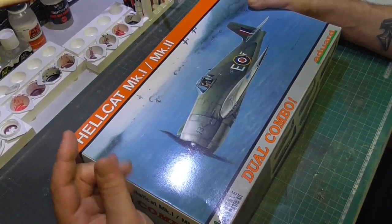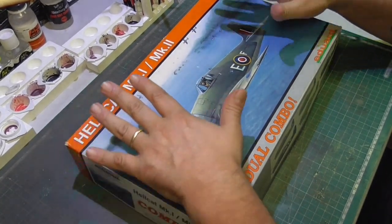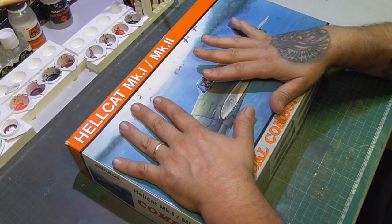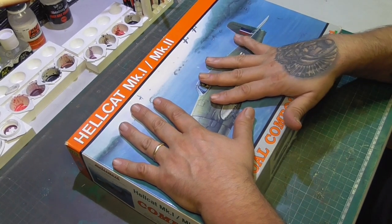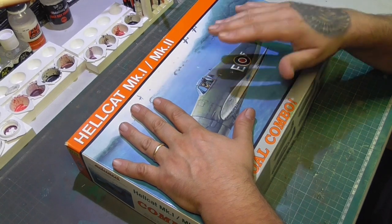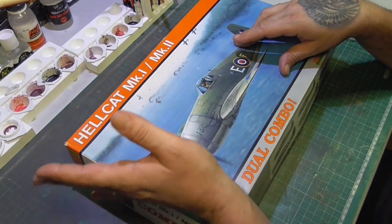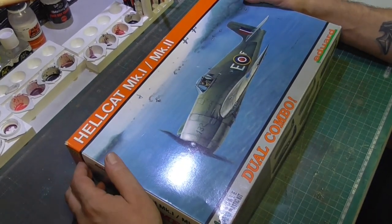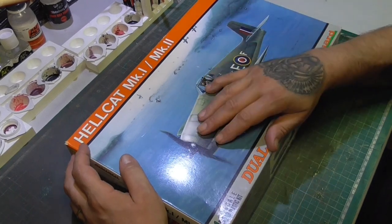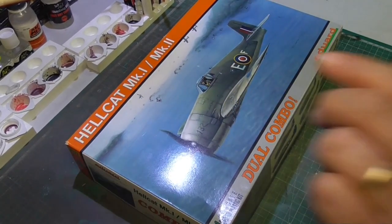I'm going to make one airplane based on what you guys choose. I also have the A6M2 Zero, type 21, from Eduard, so I'm going to be building that one as well — it's going to be a group build with some friends from my club. Thank you very much for watching, and I'll see you later. Bye!